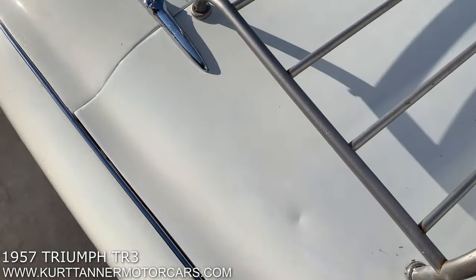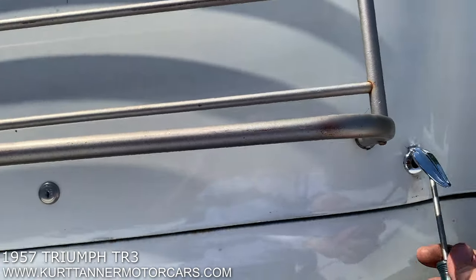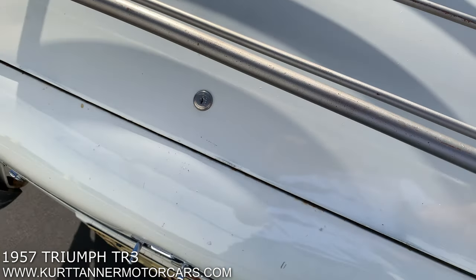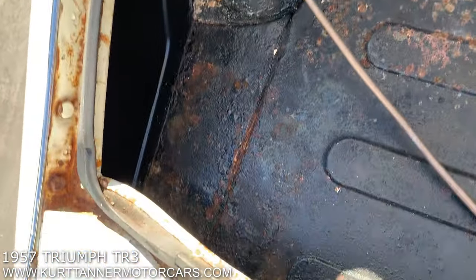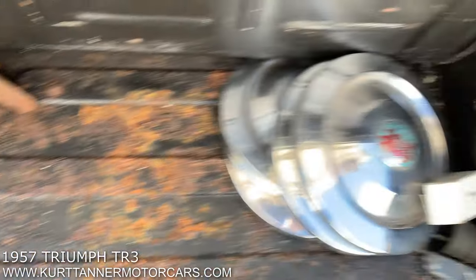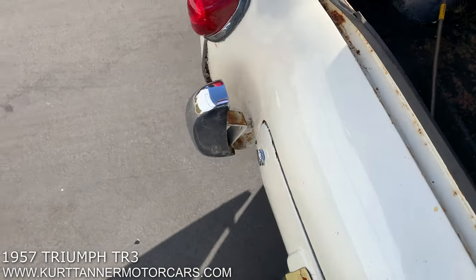Let's look in the trunk. These are the original style budget locks that only the TR2 and the TR3 Smallmouth had. In here there are a few spares. The trunk floor looks pretty solid overall — it's a little scaly, but a decent little car here for restoration.